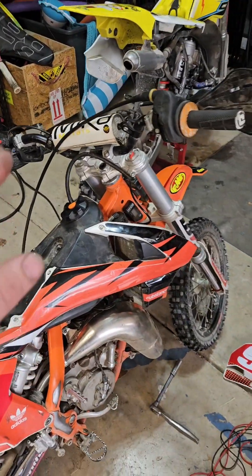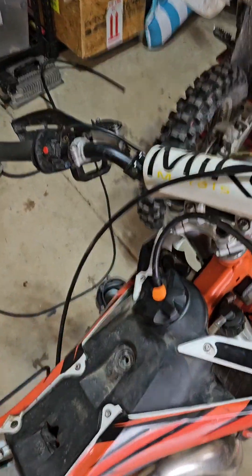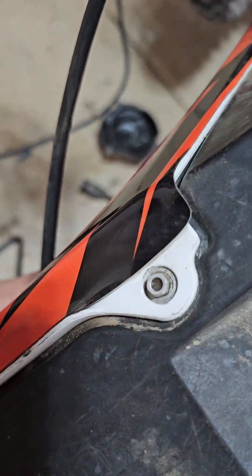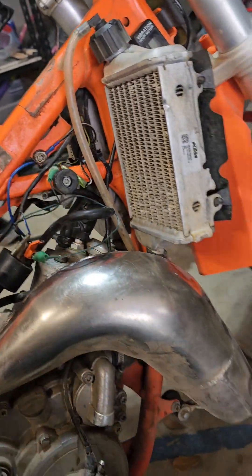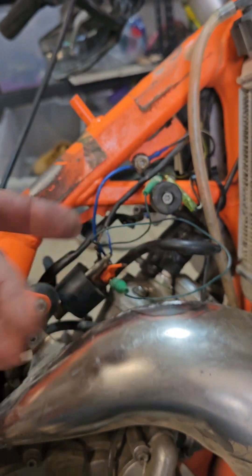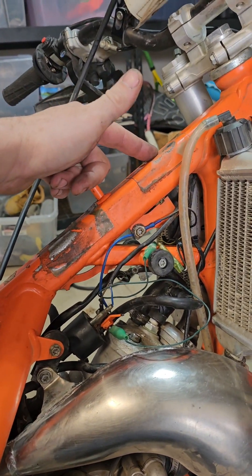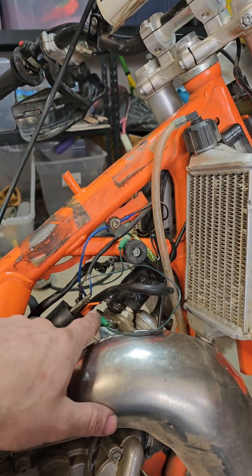We had a 2020 KTM 65 that we were riding along a trail and it stopped working. I initially thought we ran out of gas — we were low on the tank. It seemed like a gas issue; it just kind of bogged to a die and would not restart after we refilled it. That's when I found the coil bracket broken.